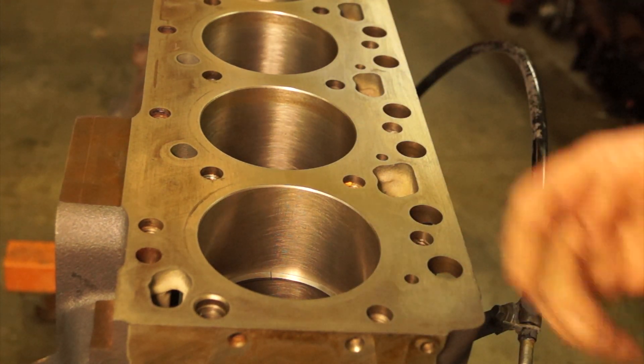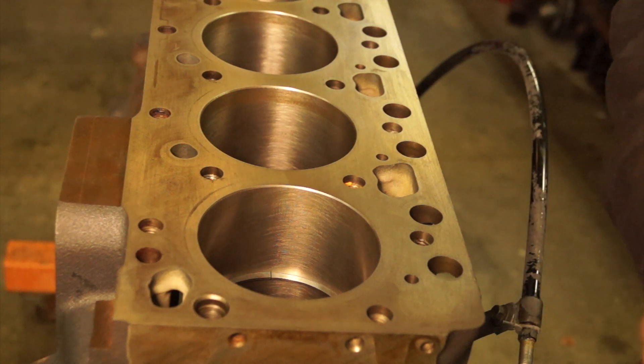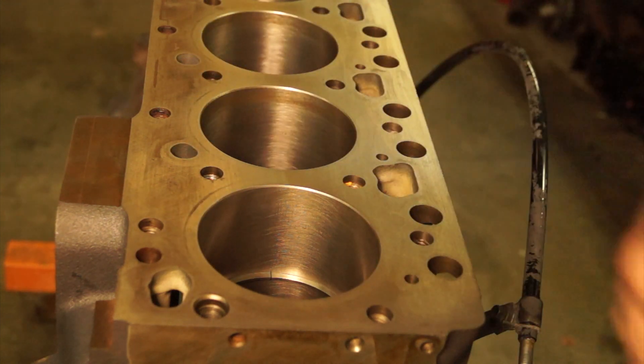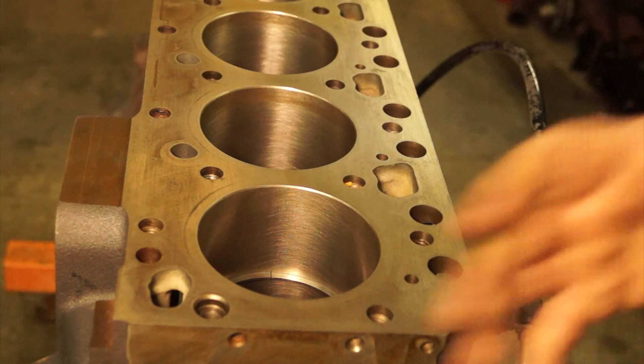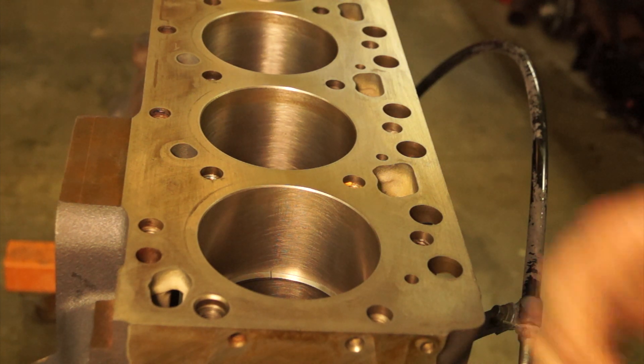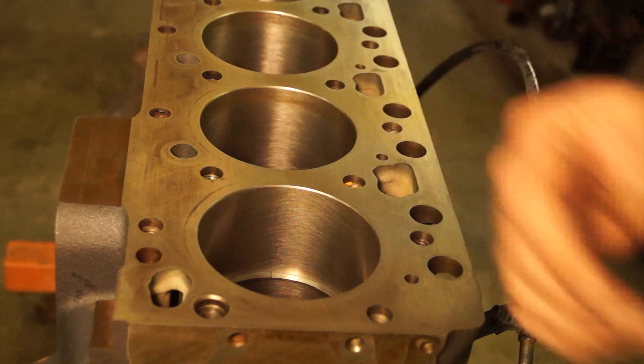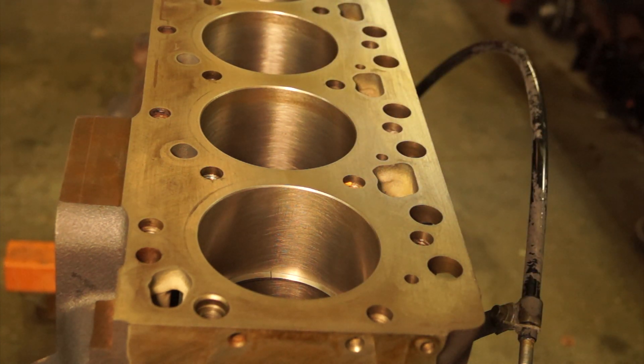Hastings says you should never have more than 3,000ths of an inch of taper per inch of bore, and never exceed more than 12,000ths of an inch total. So if you have a 4-inch bore, 3,000ths times four equals 12,000ths of taper. At that point, you would have no choice but to bore the cylinder and run an oversized piston.